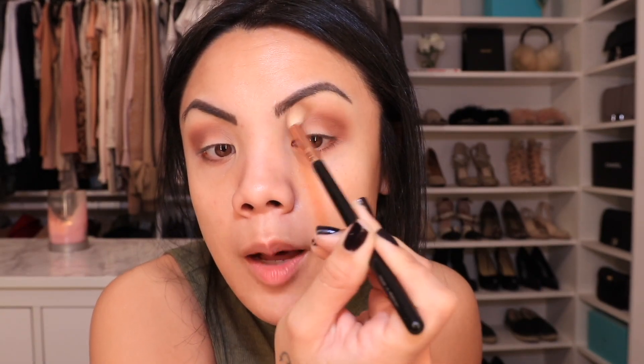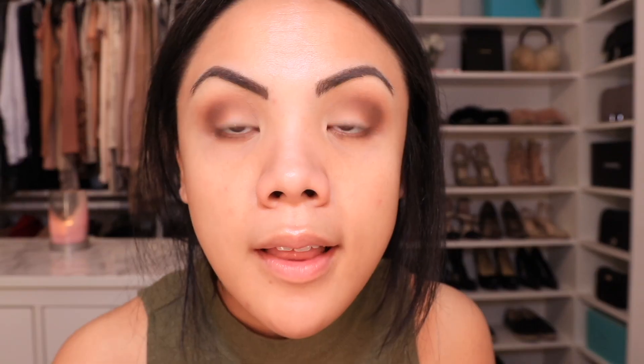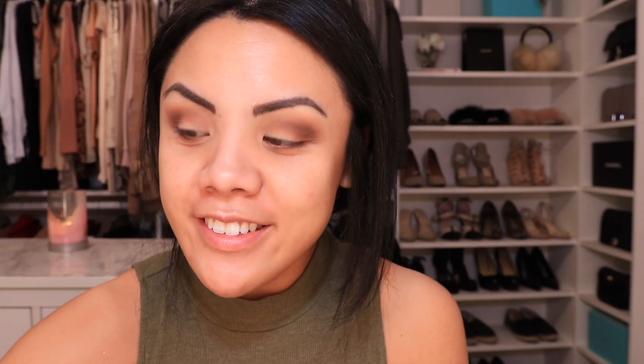Just blend up top all around here so there are no harsh lines. I'm going to take my Sigma E45 and MAC Round Brown and some Espresso — just apply right here. I like that depth right there. That's what I'm talking about. And again I'm going to blend all of this out. I want it to look like my eye is so big that this is my outer corner. This is exactly what I was going for.